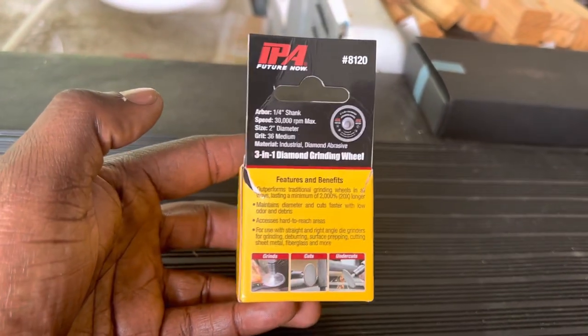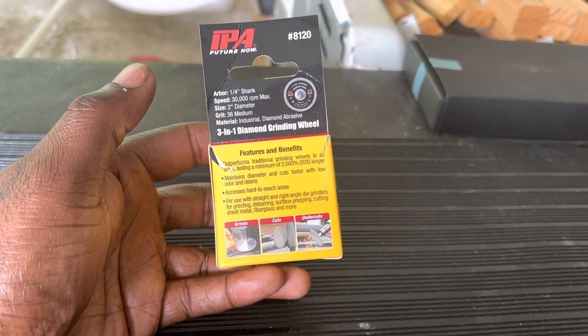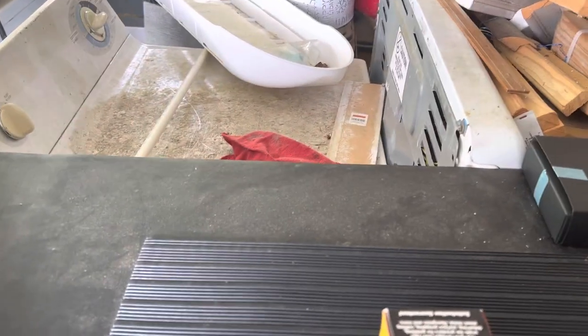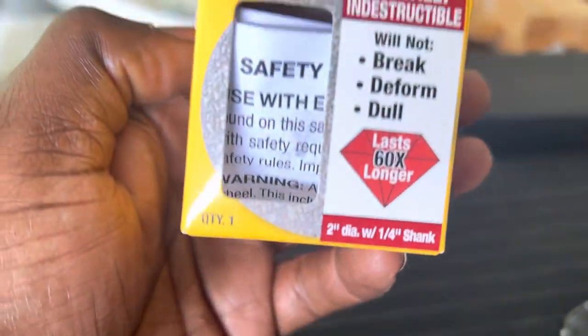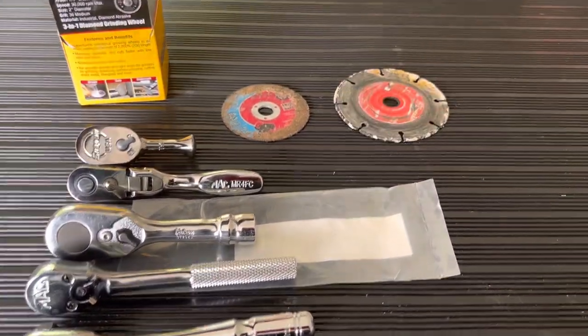Don't forget about the IPA guys, especially if you use these cutting wheels. I have a Dremel tool and the Milwaukee version of a rotary tool — straight die grinder, whatever you call it — and I go through those discs like crazy cutting stuff. I like the small form factor of the two inch wheel and I go through a lot of Milwaukee ones — I run them down fast. To have a real diamond one that actually holds up based on other YouTubers' reviews — that's A1 for me and pretty big. That's what I got for you today. RV Tech Pro out.